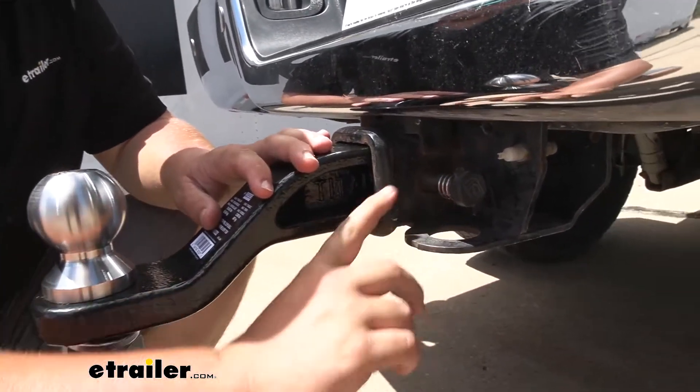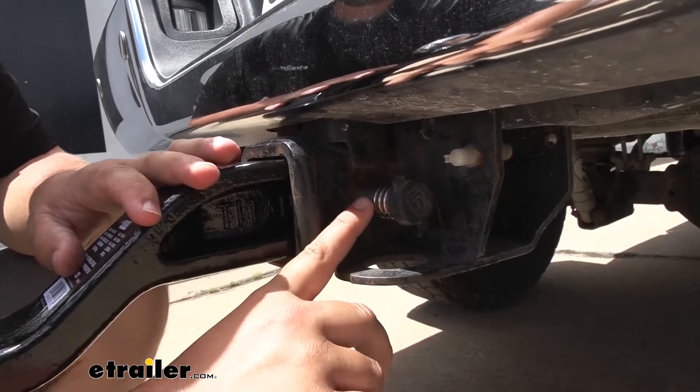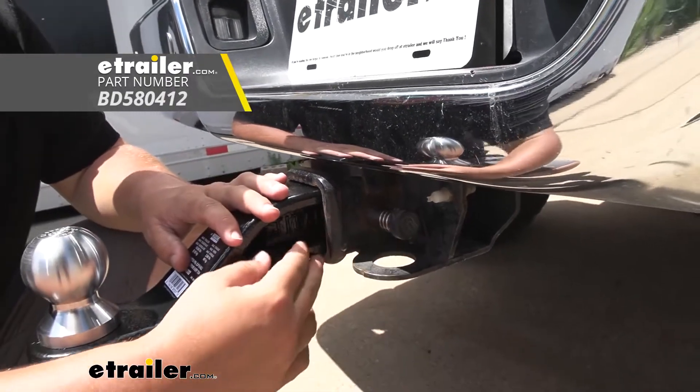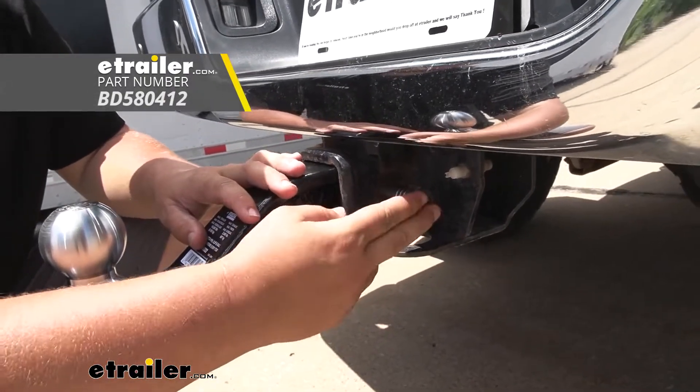Now if we take a look at the hitch pin, this is just going to take a standard five-eighths inch pin. In this case we're using a locking pin — that's always good because it's going to help protect our investment. You can find either the locking pin or a regular pin here at eTrailer.